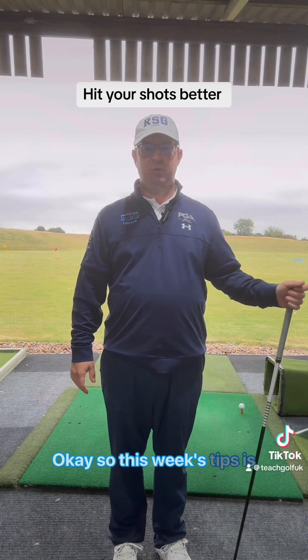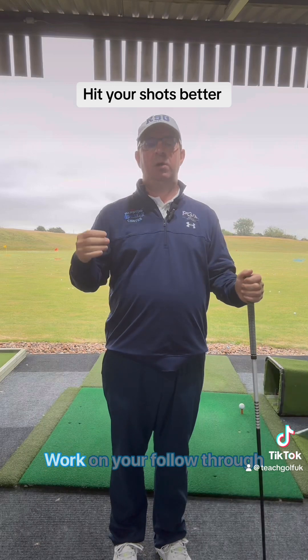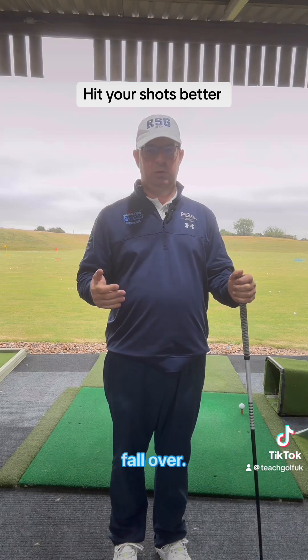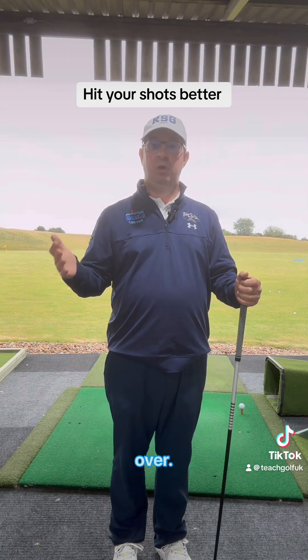Okay, so this week's tip is about the follow-through position. I'm going to do it with a driver, but it works with any golf club. Try and find out what sort of speed you can swing and not fall over. With a driver you're trying to swing it fast because there's a level of commitment, but we want you to feel like you don't fall over.